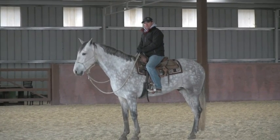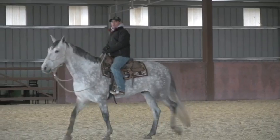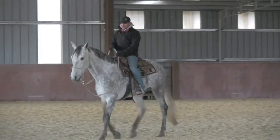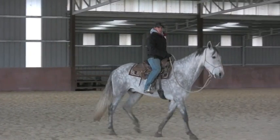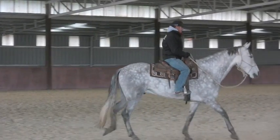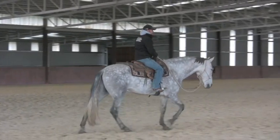So now he's standing still. Just like I did the other day, I'm going to ask him to walk before he walks — I want it to be my idea for him to walk. I don't want him to pre-empt me and walk before I ask him to. I don't care where he walks to, as long as he walks.